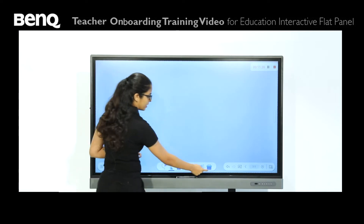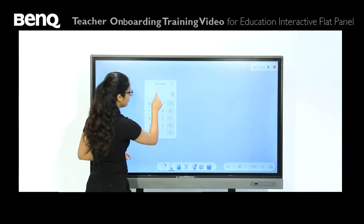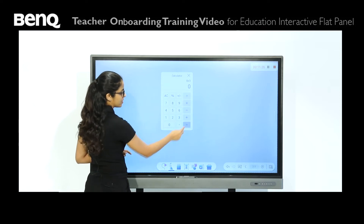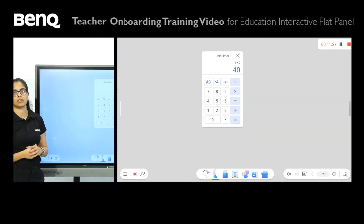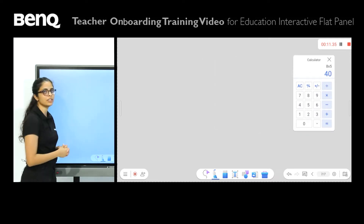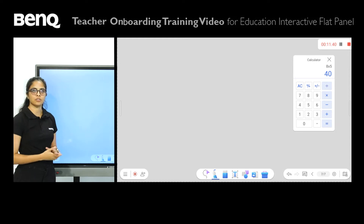Next up we have a calculator. Very exciting because it's a big calculator — you can write the equation, press equals, and you have the answer right on the screen. You can move it and leave it on any end of the screen, so as you're doing equations you can just move the calculator to the side.